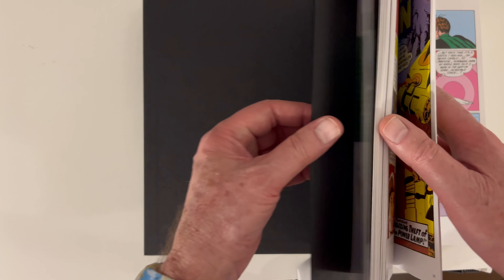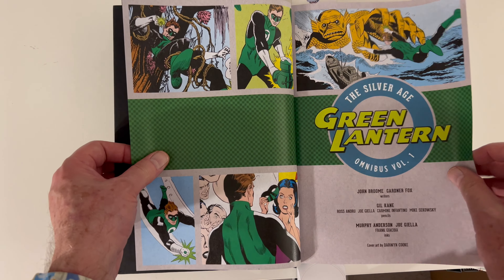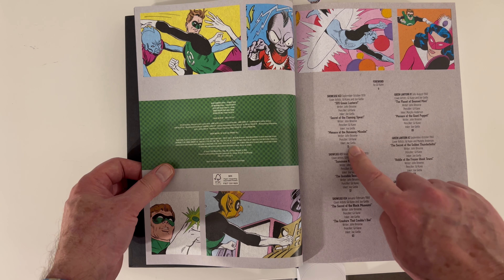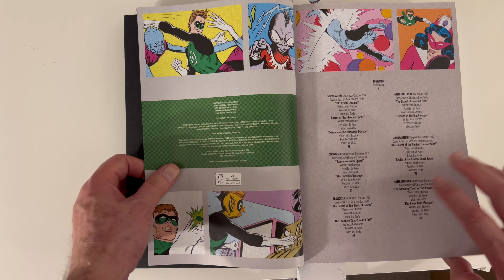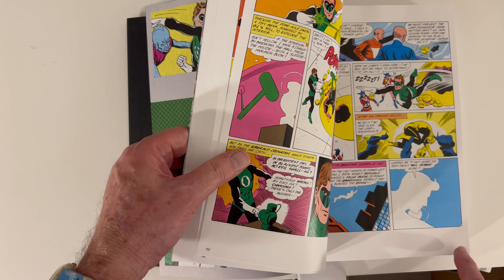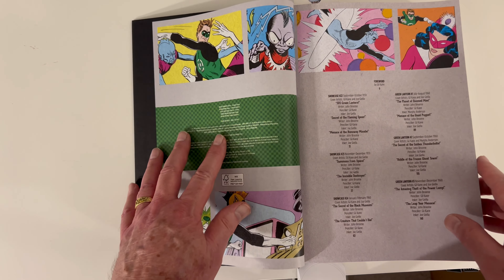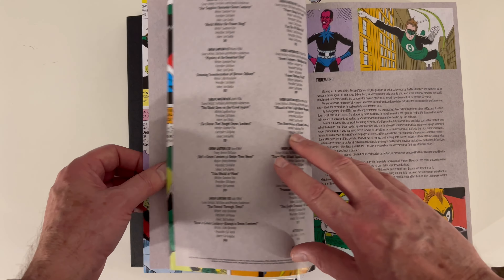Here are the really good things that stand out to me right away: creator credits and page numbers. First of all, there's a table of contents with page numbers, and they coincide with the actual pages. So that's great — a good, very thorough table of contents.